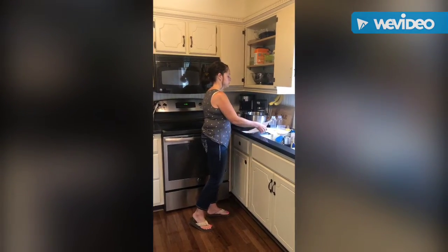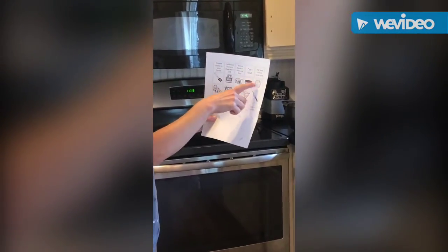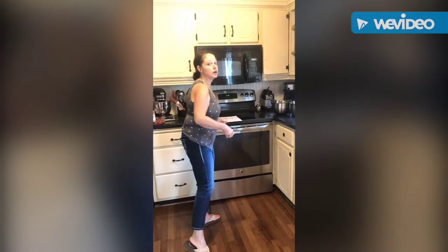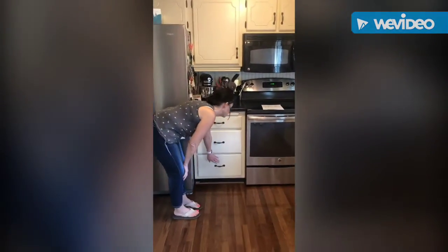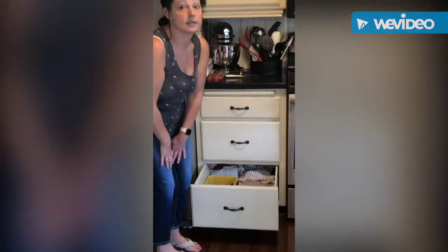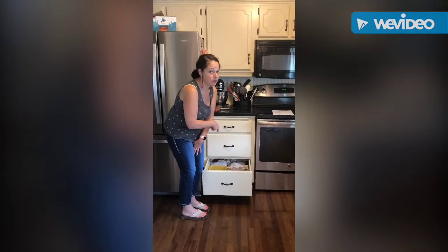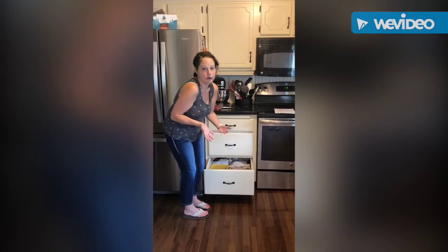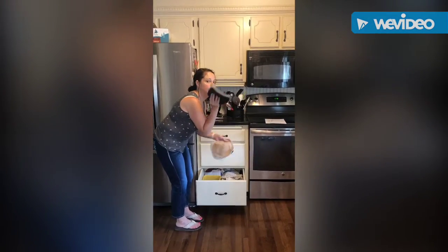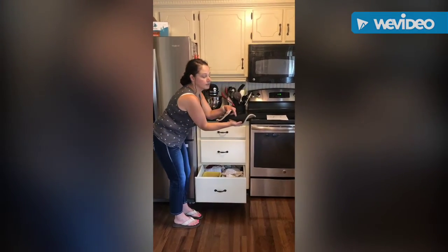Next is the oven mitt, also called a hot pad. It's important to have these because if you're taking things out of a hot oven or holding a pan on the stove top, you'll need one. I keep mine in this bottom drawer — I place safe items down low so my grandson can't get hurt. I have a couple of different kinds: some I can use to grab things and also set a hot pan on, since they have a non-slip back.